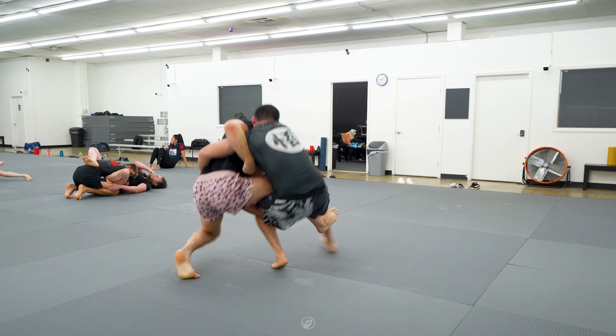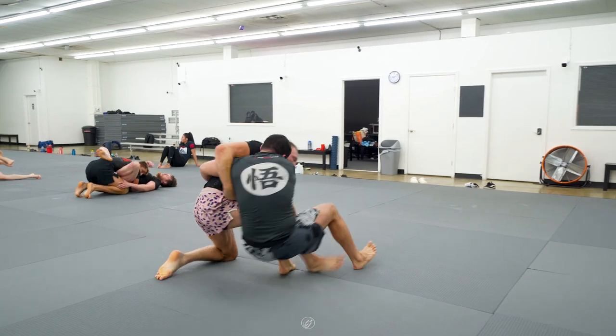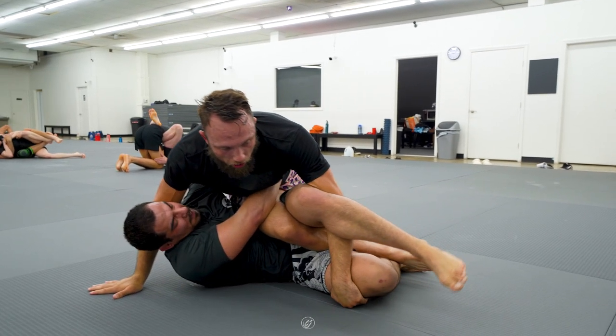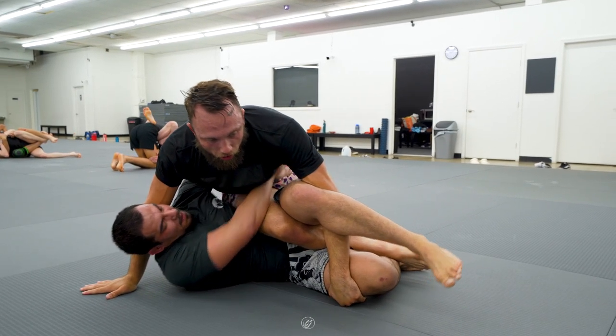He then brings his knee to the mat as he falls to about a 45-degree angle. Then he switches his grips and grabs on the thigh. Manny realizes his grips are not helping and lets go.